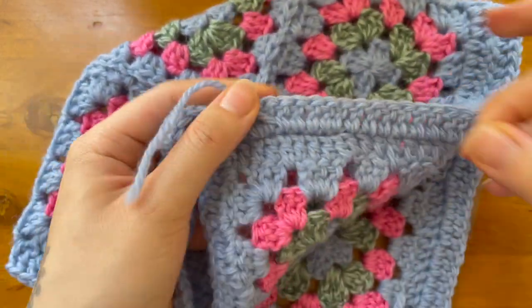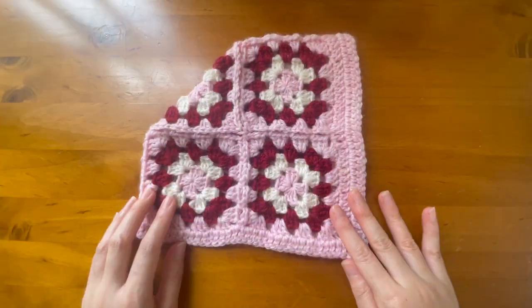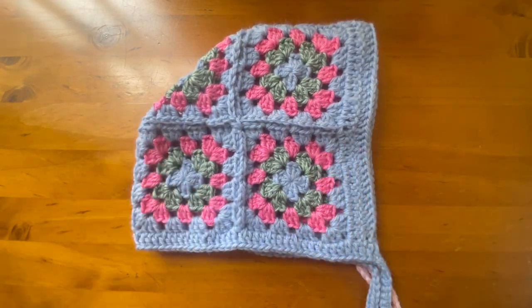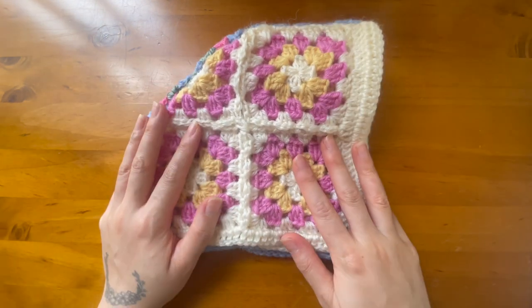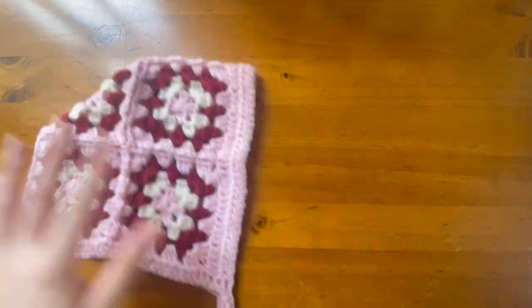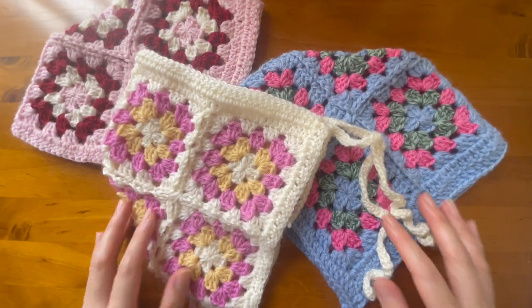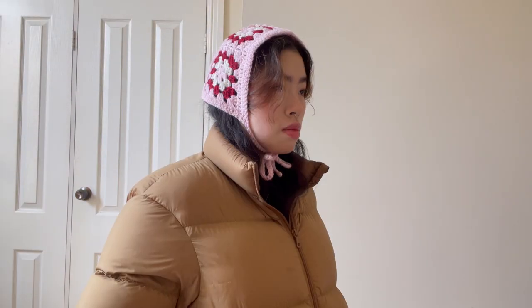If you followed along with me, well done on working up this super cute bonnet! I'd suggest giving it a wash and then you can debut it to the world. If you have any questions please comment below — I'm happy to help out. Don't forget to tag me on TikTok if you make this bonnet; I love seeing your remixes on any of the tutorials that I make. Thanks so much for watching, and I'll see you on the next one.